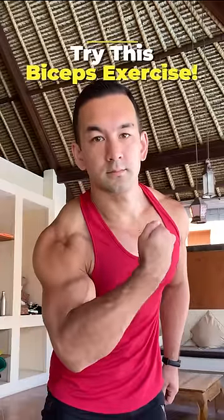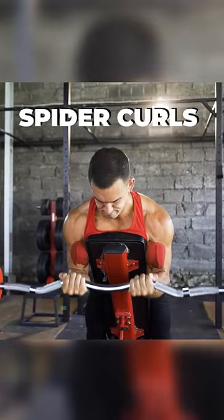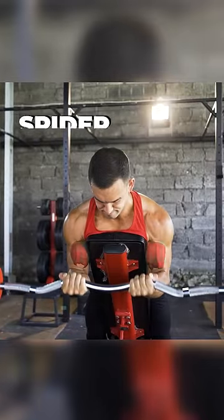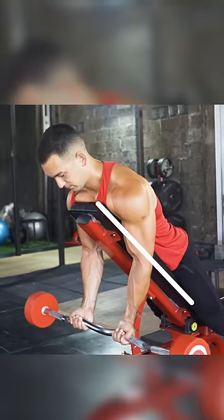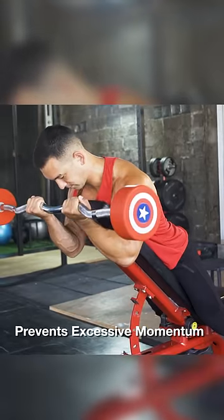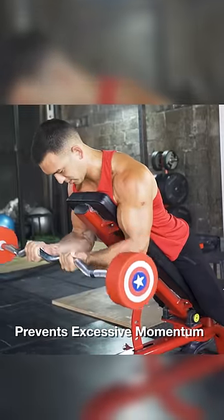Here's one of the best exercises you can do for building bigger biceps. Spider curls maximize the tension on your biceps in the top half of the movement, allowing you to create a very strong contraction on each rep. Lying across the bench also prevents you from cheating and using excessive momentum, which will help to ensure that your biceps are doing the bulk of the work.